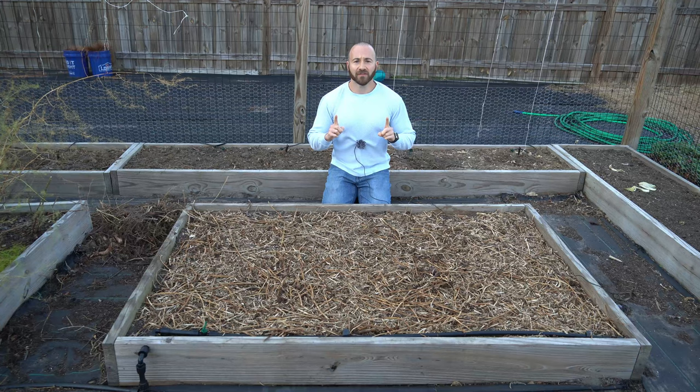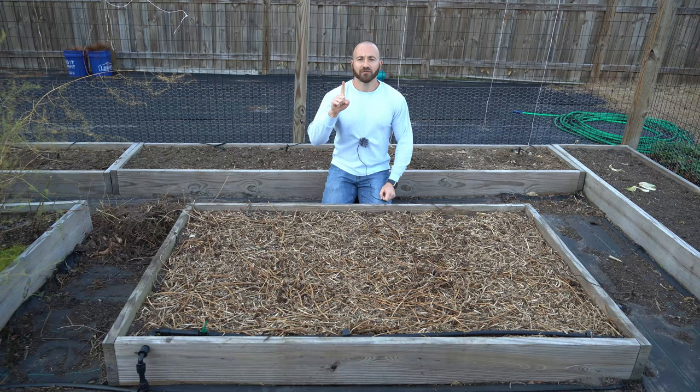If you've been gardening for a while, you've probably heard of the benefits of crop rotation. We rotate crops for four major reasons. Number one, it reduces disease pressure. Garden diseases need a host to survive.